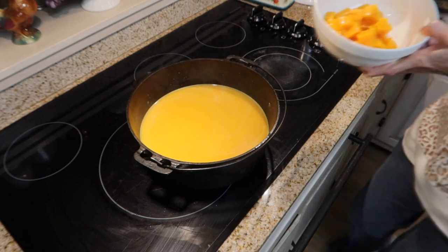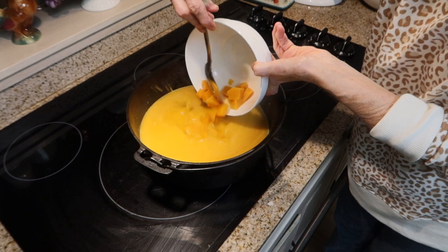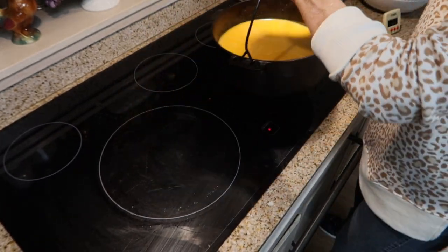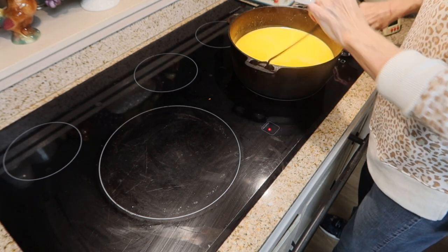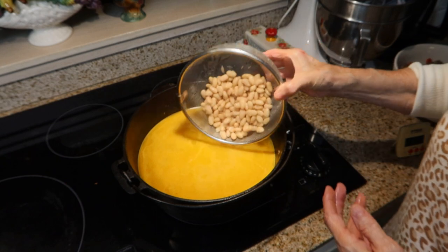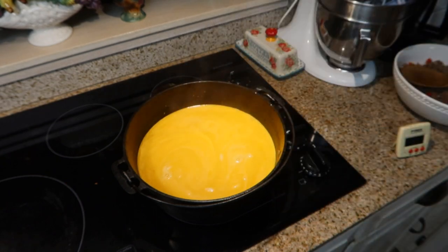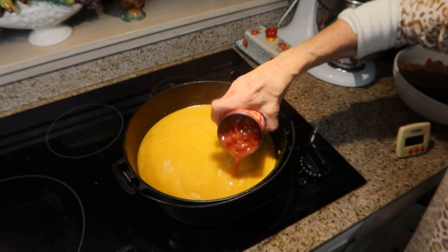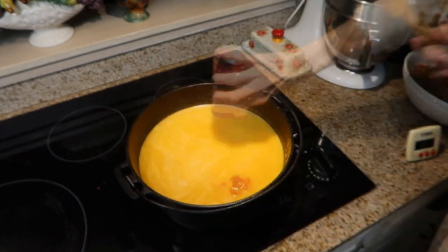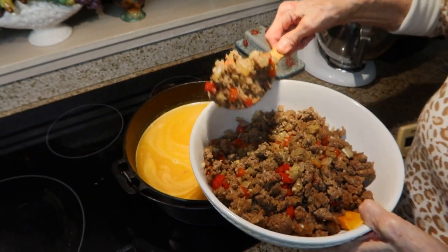Now I will add the chunks of squash back to my soup and set this back over medium heat. I have rinsed and drained my beans, so I'm going to add those back to the soup, as well as my fire-roasted tomatoes, and now I will return my meat mixture back to the soup.